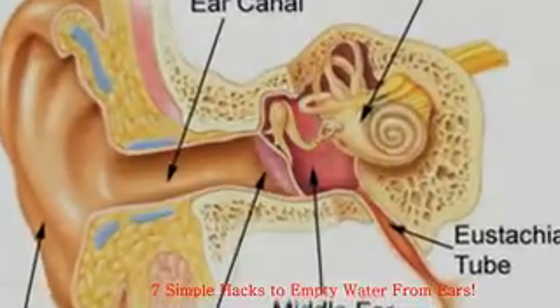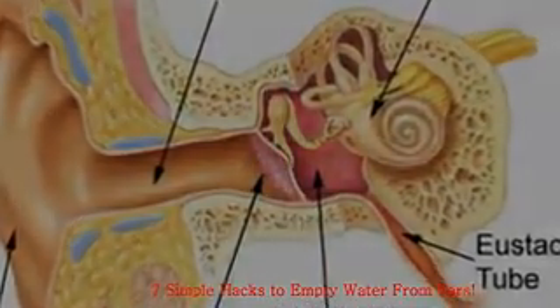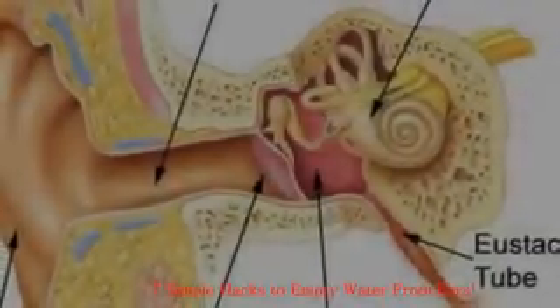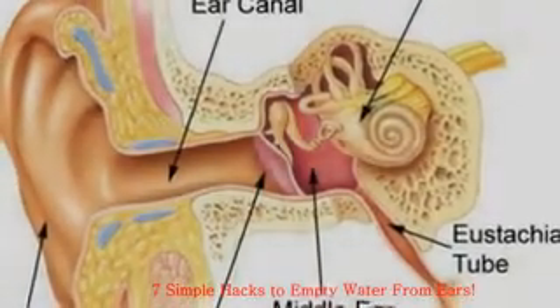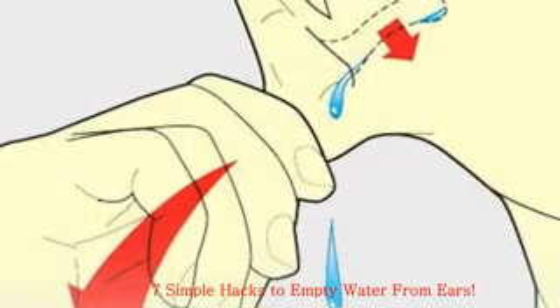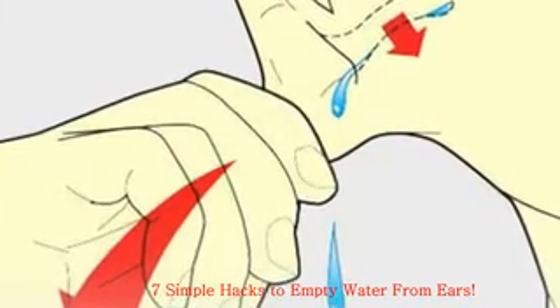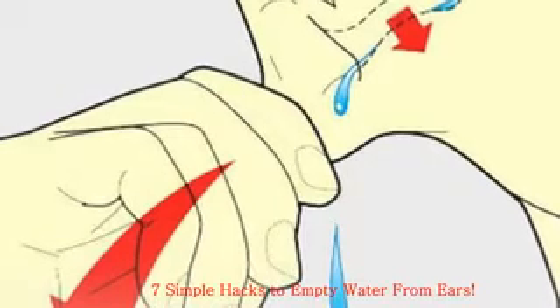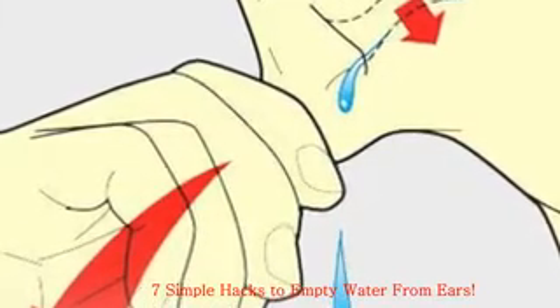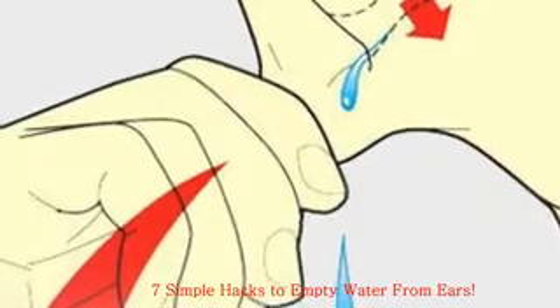The lay of the land: let's take a snapshot of ear anatomy for a picture of where the problem lies. Your ear has three parts that work together to process sound: the outer, middle, and inner ear. The outer ear is the visible part — it collects sounds and directs them to your ear canal.